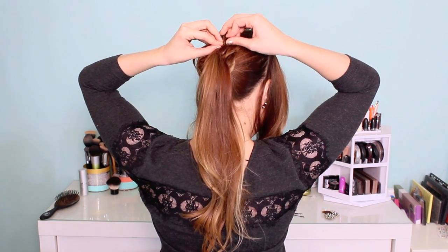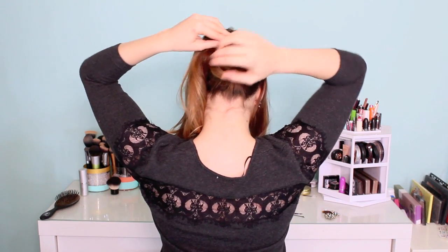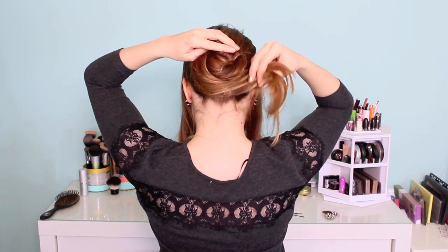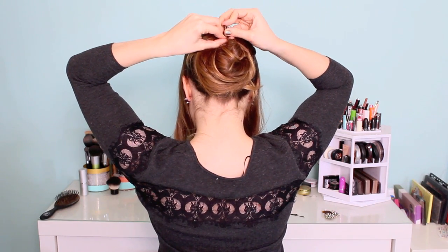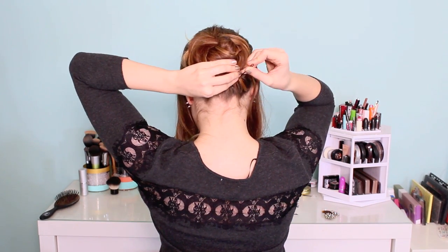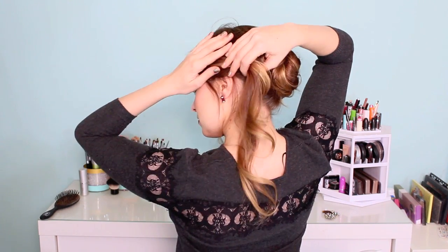You saw that I pinned it even before I finished wrapping it, and now I'm pinning it again — just put as many pins in as you need to make it feel secure. Then take the second half of your hair and wrap it around the outside. This is a great way to make really thin hair look much fuller. Once you have that all pinned, make sure all the flyaways are pinned away so that they're not sticking out throughout the night.